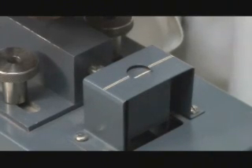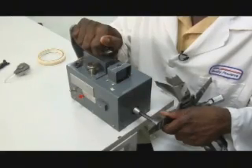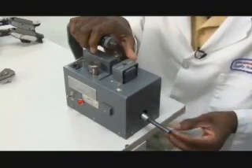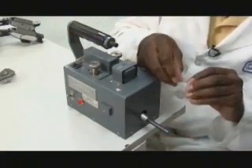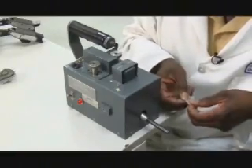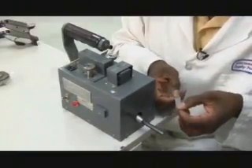This lets him know that there's the right amount of pressure to conduct the test adequately. When the button is pushed, the spindle makes one revolution, and then the tape is removed to see if it has been cut. A complete cut through would signify a sharp edge that poses a hazard to the child. For this one, the tape is still intact — there is no cut — so the item passes the sharp edge test.